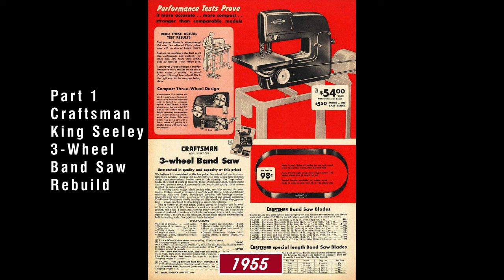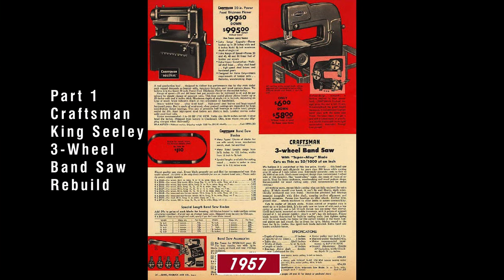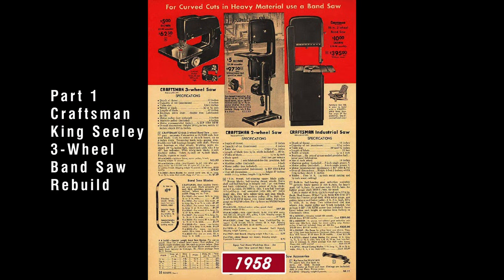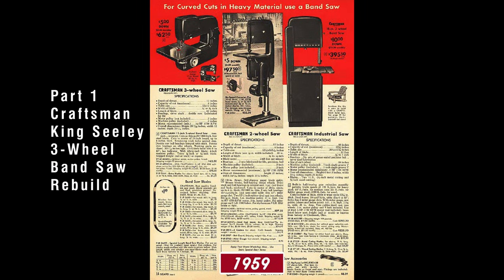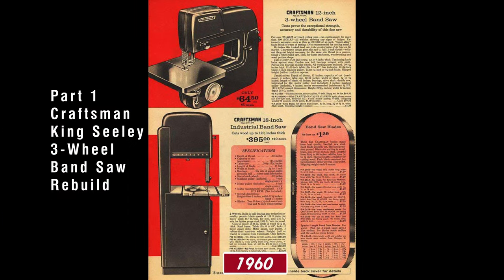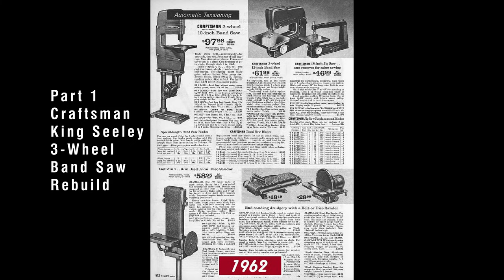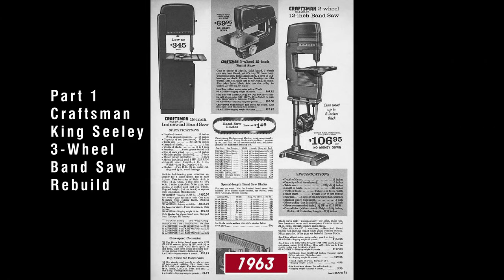This is part one of the Craftsman King Sealy three-wheel bandsaw rebuild series. In addition to rebuilding the bandsaw, we will be rebuilding the pedestal base mount. We'll be rebuilding and rewiring for grounded wiring a Craftsman power panel switch system. We will be rebuilding a very interesting, very old GE induction motor. And we're also going to be throwing in a very rare, very hard to find Craftsman slow speed converter just to spice it all up.